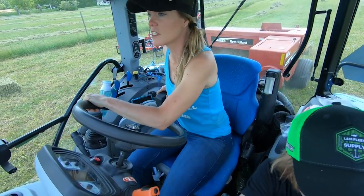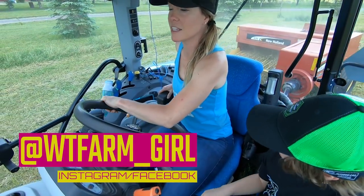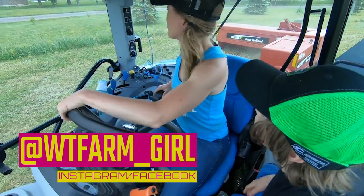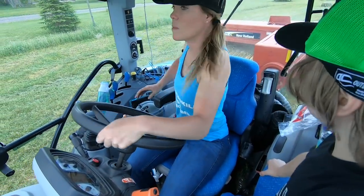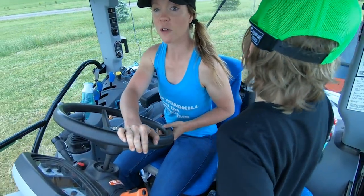Alright, so everything looks like it's running okay so far. I'm trying to pack them heavier and a little bit tighter. I've got my tension set right now, so hopefully they'll be okay.